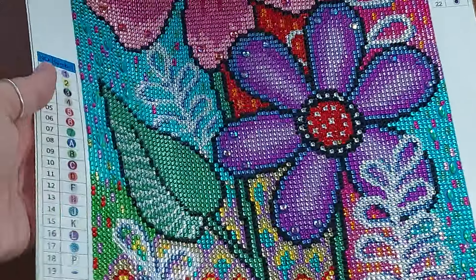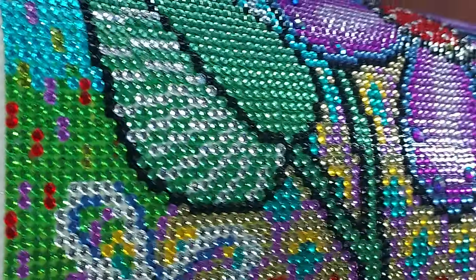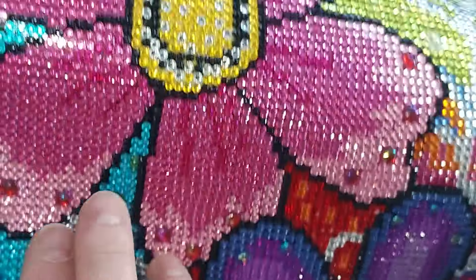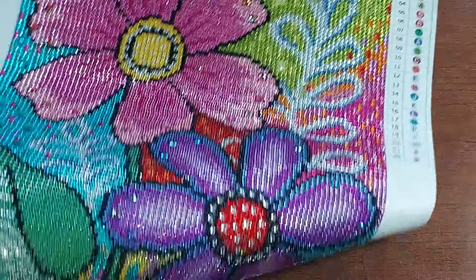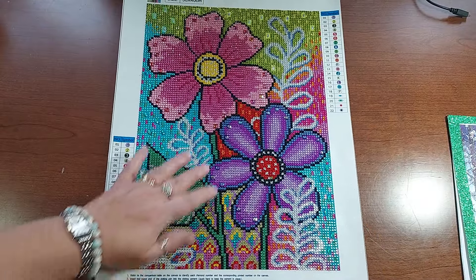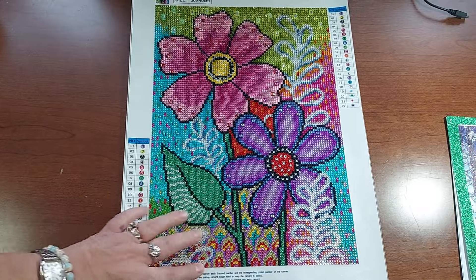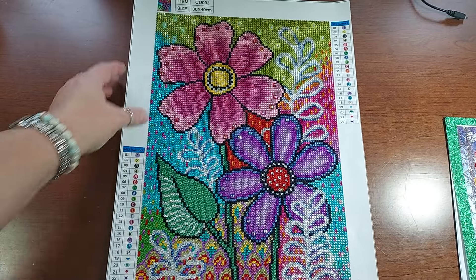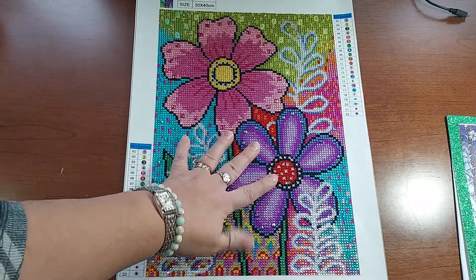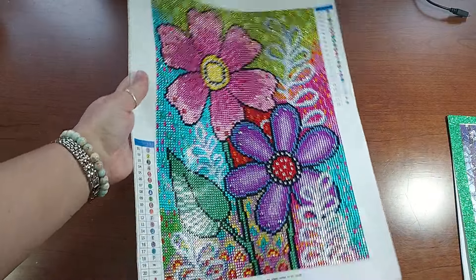It came out awesome - I love this one. I'm probably going to frame it. It's hard to see even with my flash on but I love the glitter on that - can you see how shiny and glittery it is? It's just so much fun. This one was pretty much a full canvas with just a few special drills here and there, but 99% of it was just crystals. I absolutely love it. I wish they would make more like this.